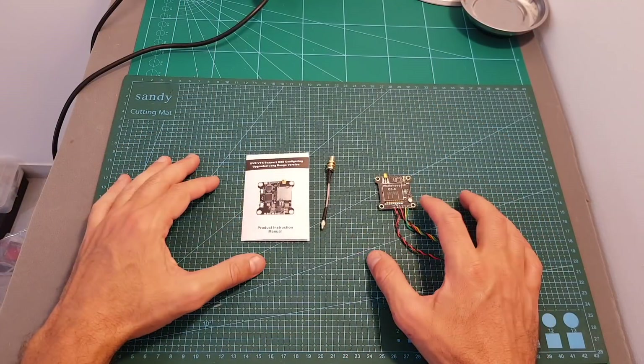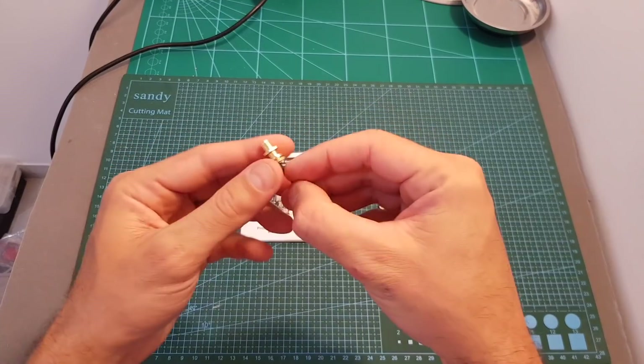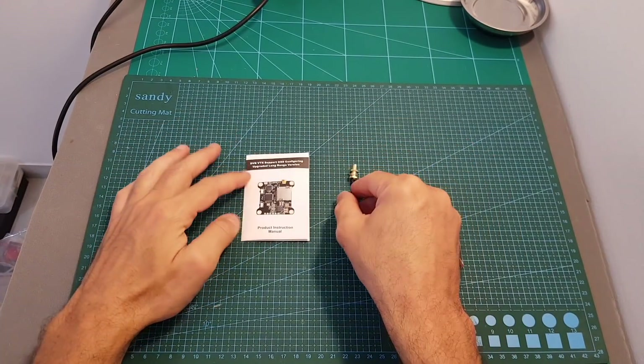Inside a small bag we get the Wolfhup Q3X VTX, an MMCX to SMA antenna adapter, and the instructions manual.